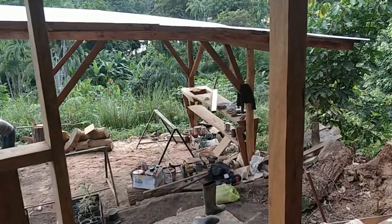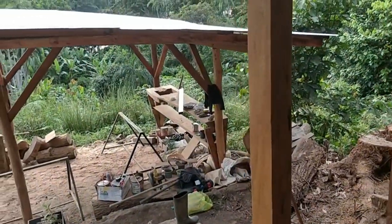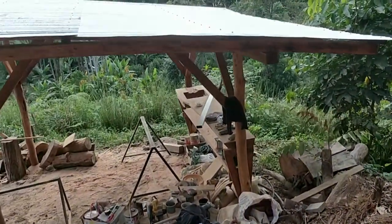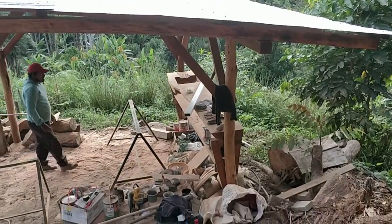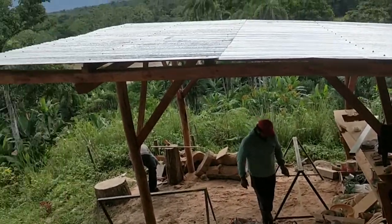Maybe eventually it'll get doors, but for now put the sink in and have a little juice bar with some doodles. Put a little roof panel, a solar system, a blender and lights and charging stuff.